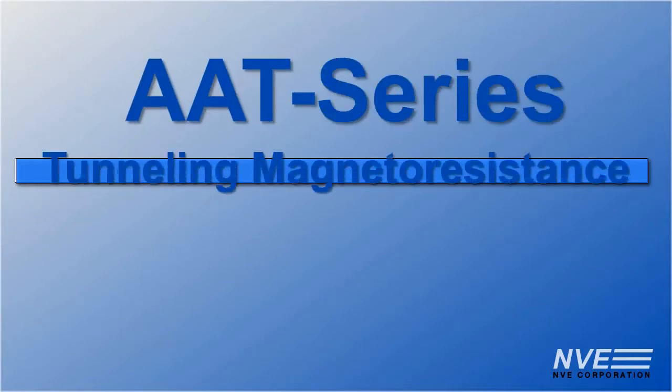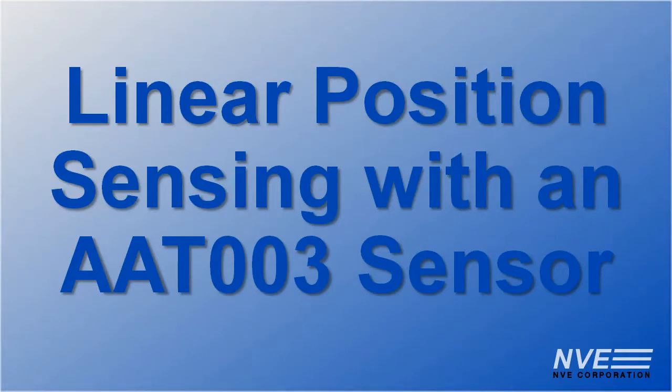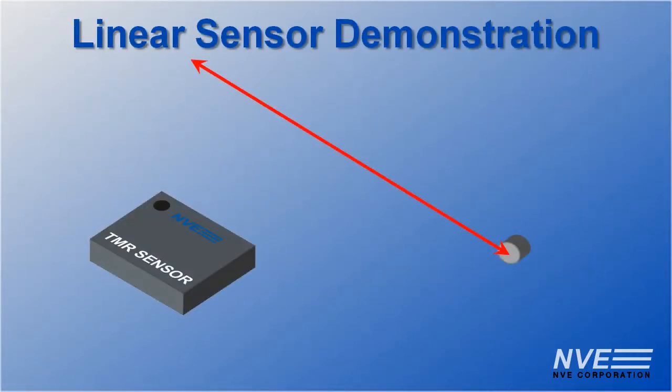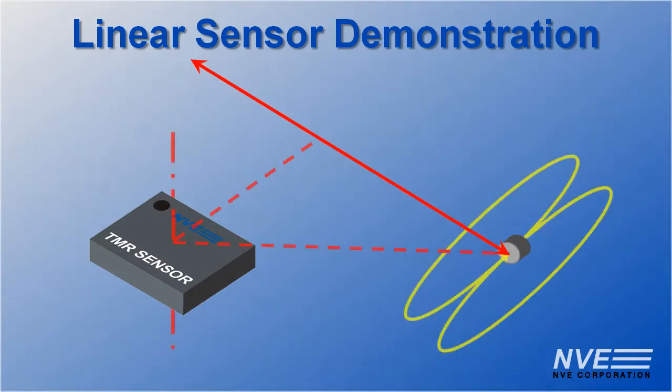Hello. Today we're showing how to use a tunneling magneto-resistant sensor for non-contact linear position sensing. These are normally used as angle sensors, but in this configuration, the angle of the magnet to the sensor corresponds to displacement.